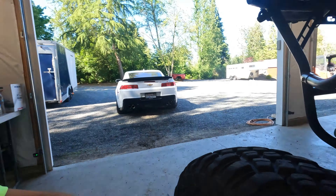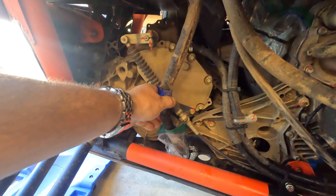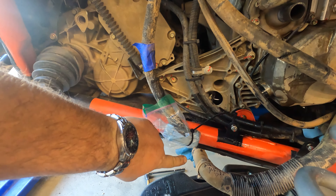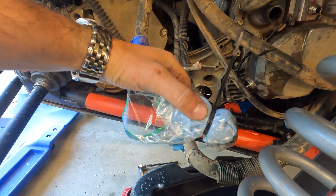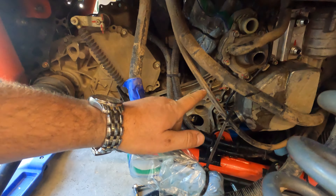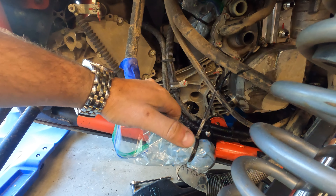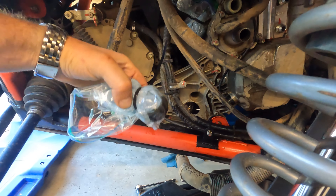A couple of pro tips: pro tip number one — anytime you're taking hoses or lines off, stuff a shop towel in there. Here are my oil cooler lines, both of them. I let them drain first, then wrapped them up with a shop towel, threw a zip-lock baggie over it, and zip-tied it so it's not leaking all over everywhere.